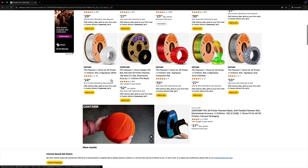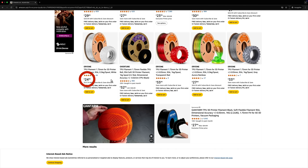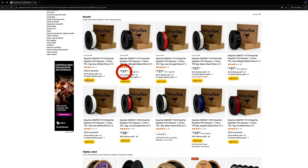Not all TPU filaments are the same. For this test I used Eryone 95A — it's one of the cheapest options out there, but also one of the least flexible. I could have gone with something like NinjaFlex 82A, which is way more flexible, but it costs around 100 dollars and is a real pain to print with, requiring a special printer. So was this a fair comparison? Let me know what you think in the comments.